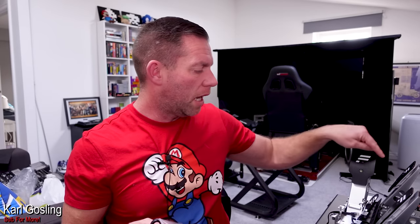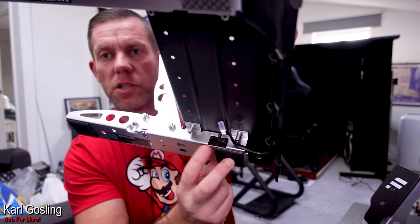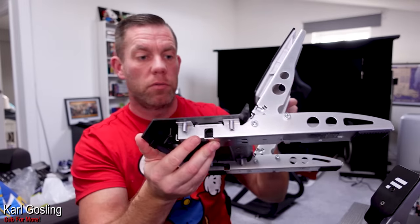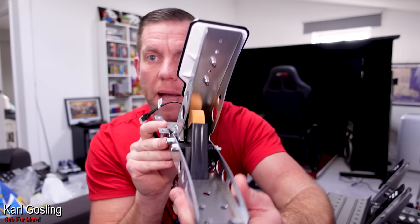We've got our RJ12 cable, and this is what will connect the accelerator pedal to this. Previously the clutch and brake pedal plugged into the accelerator, and then the accelerator plugged into either your PC or a Fanatec wheelbase. Here's the inside of the accelerator pedal - that's previously where you put the brake and clutch, labeled accordingly, and on the other side it goes out to your wheelbase.